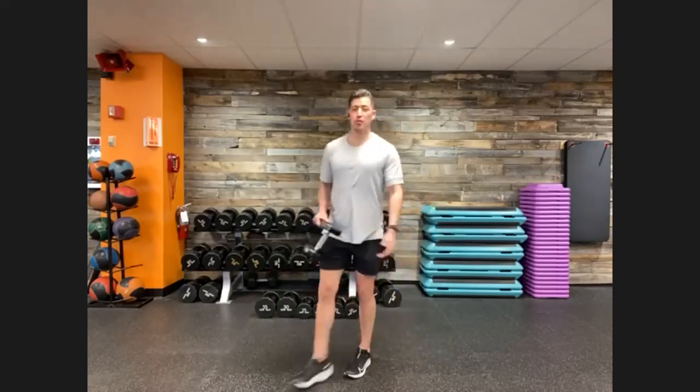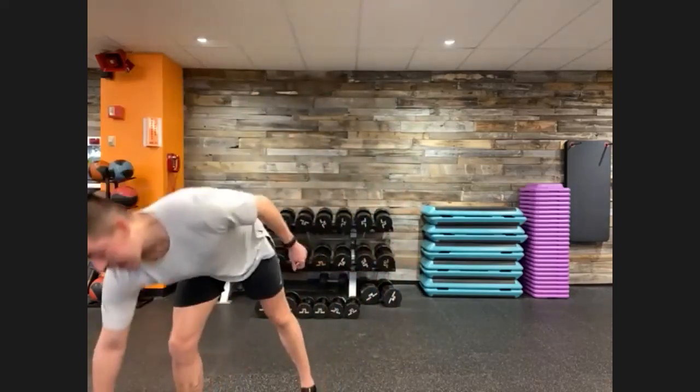Those are going to be the four movements we have for today. Nice challenging movements — pick a weight that's challenging. We're going to have a lot of fun today. Before we start the timer, we're going to jump into some dynamic stretching so we can get warmed up. We don't want to jump into our workout nice and cold, so we always want to be warmed up before we jump in.